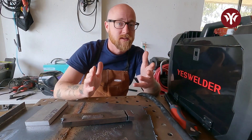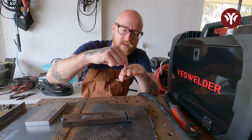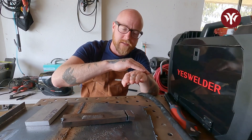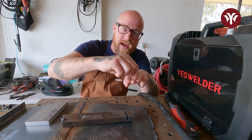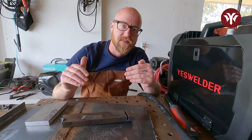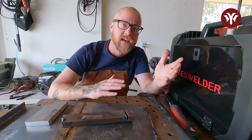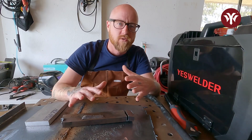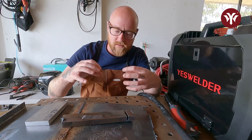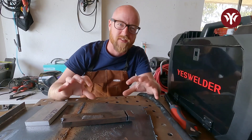The first four passes were done on MIG, laying down four beads together. On TIG, we went down the middle with three TIG passes. Now we're going to switch back to MIG and go down the middle of those TIG passes — essentially creating a pyramid. That's why we're using such a thick piece of steel, because we're putting so much heat into this workpiece between MIG and TIG without letting it cool down in between. We're just going, practicing, doing reps, getting our eyes to understand what the puddle's doing, making muscle memory.